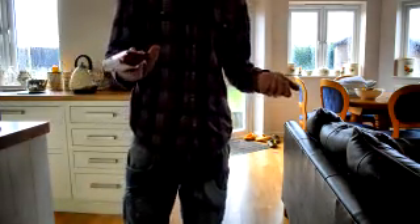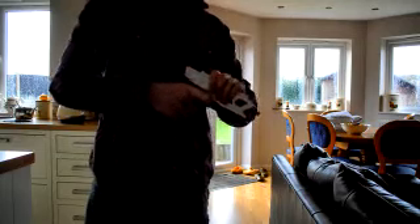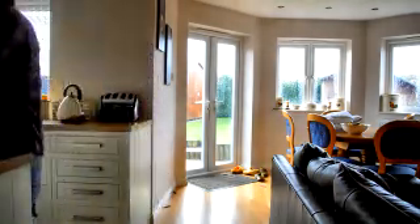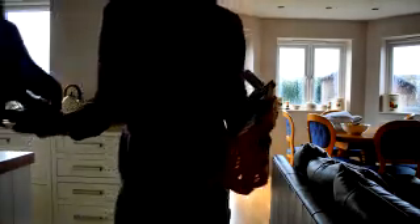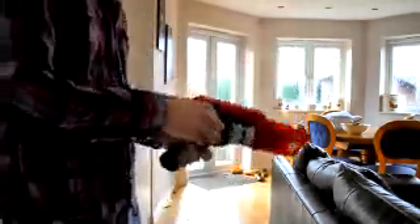I've also got these other Nerf guns because I bought a big massive bundle off someone for about 20 quid. I've got stuff like this - it's actually kind of cool, basically the same thing. I've got the ammo for it too, quite easy to use. I kind of like this one - same principle. The problem is you've got to wind it up, which is kind of cool. It's got one for the left and one for the right, depending on if you're right-handed or left-handed, and you've got the ammo clips in there.